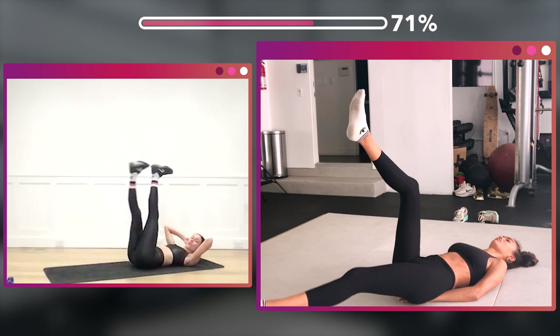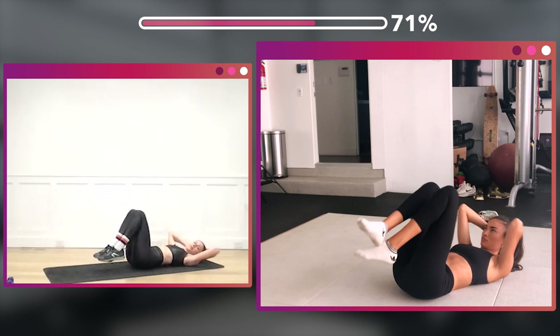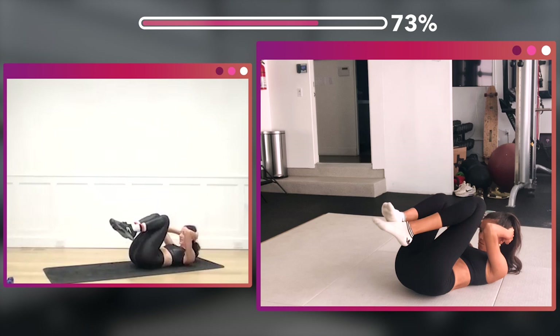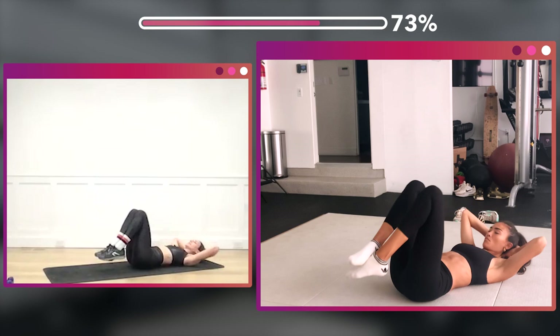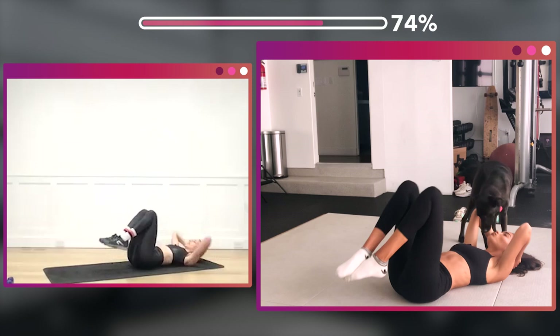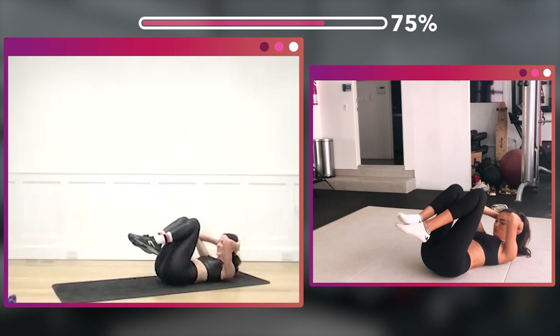Knees together, bring it in. One, two, three, four, five, six, seven, eight — eight more, eight, seven, six, five, four, three, two.